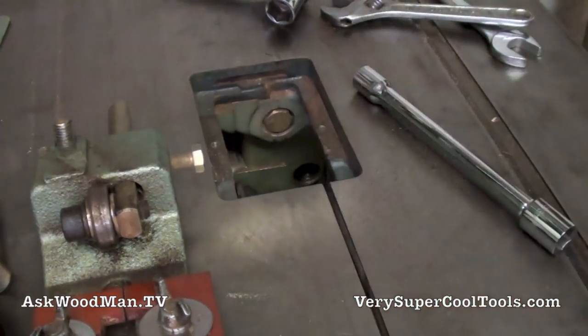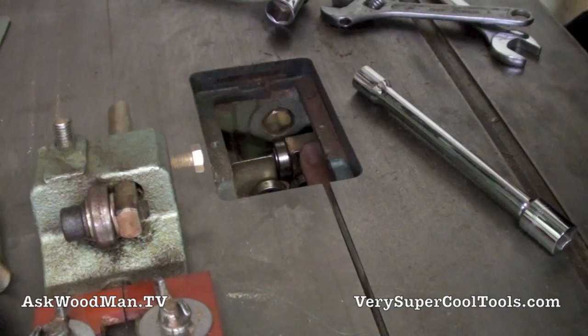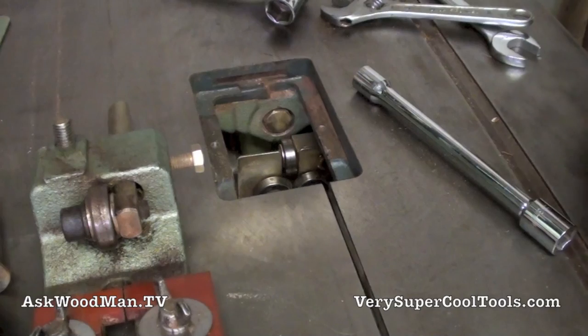This unit just slips right in place here. I'm going to leave them just rough right now until I get the blade on there and determine where the blade's going to go.